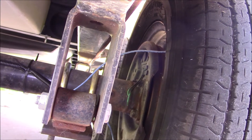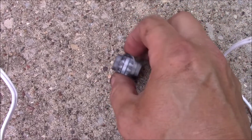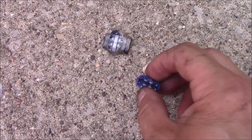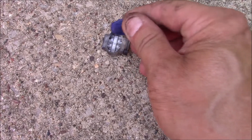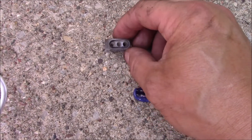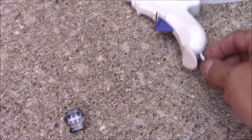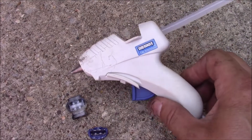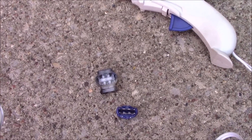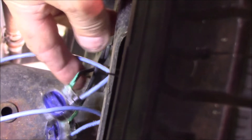The polarity does not matter on this when you hook them up, so you can use the same color wire — it does not matter. I'm going to put the scotch lock connector on there, shove the two wires in, put the cap on and pinch it with the pliers. This is a three-way connector, so the third hole since we're not using it, I'm going to take a hot glue gun and fill it with some glue to keep the water out.